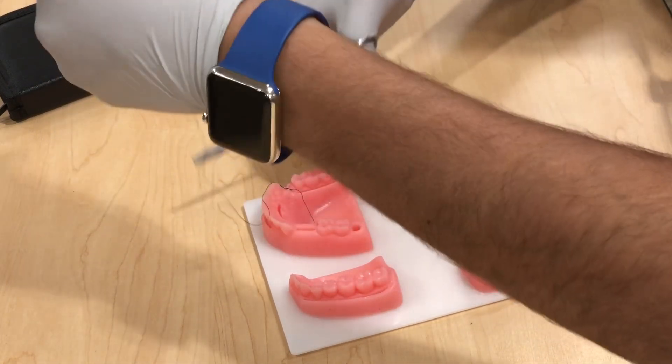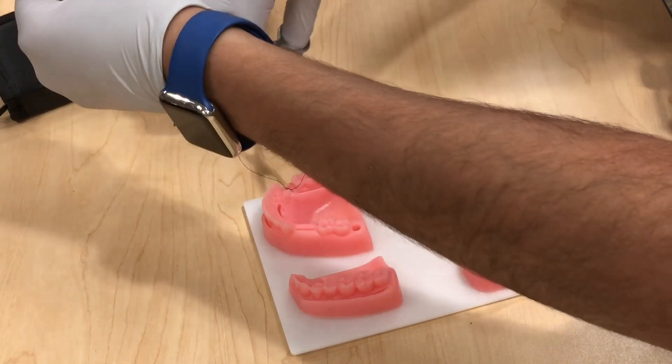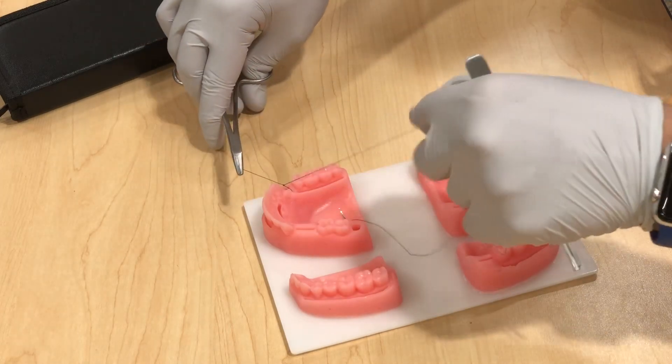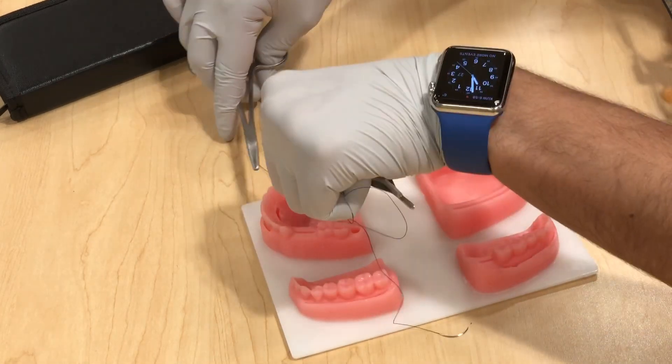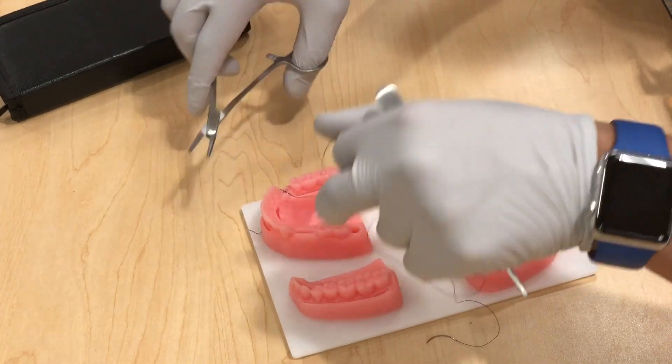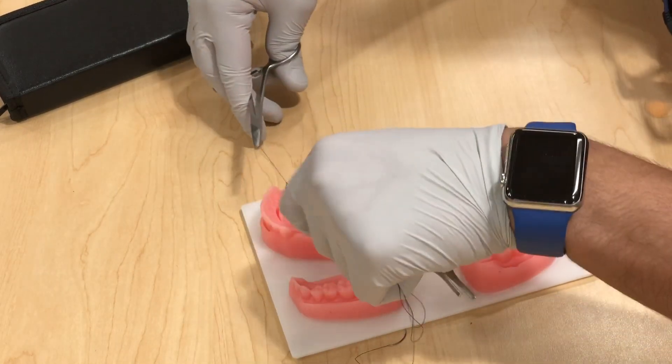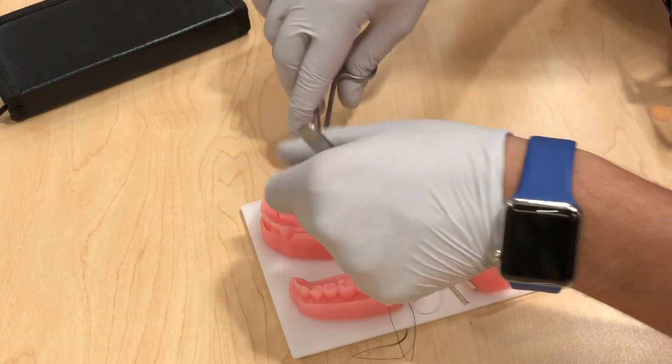Then do one loop toward the short tail, grasp the tip of the tail, and tighten in the opposite direction. Then do one final loop toward the short tail, and there you go.